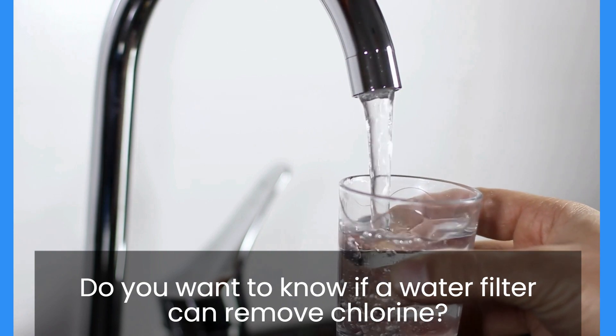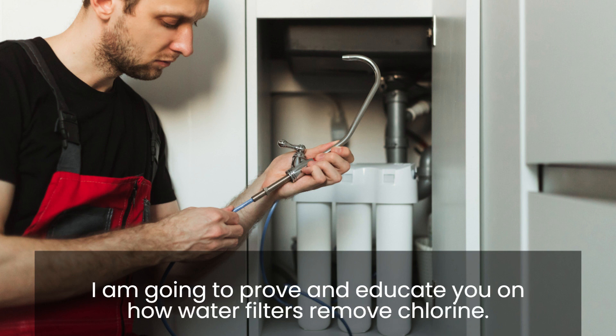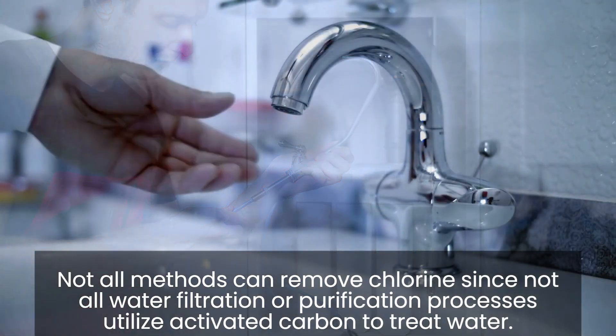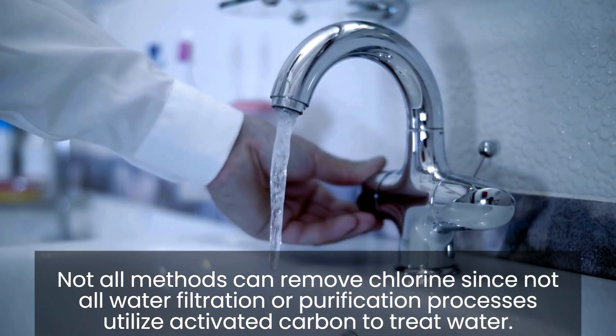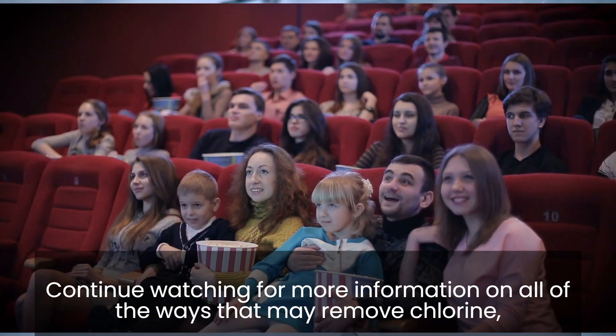Do you want to know if a water filter can remove chlorine? Banking on my wide range of experience and still counting, I am going to prove and educate you on how water filters remove chlorine. Not all methods can remove chlorine, since not all water filtration or purification processes utilize activated carbon to treat water.